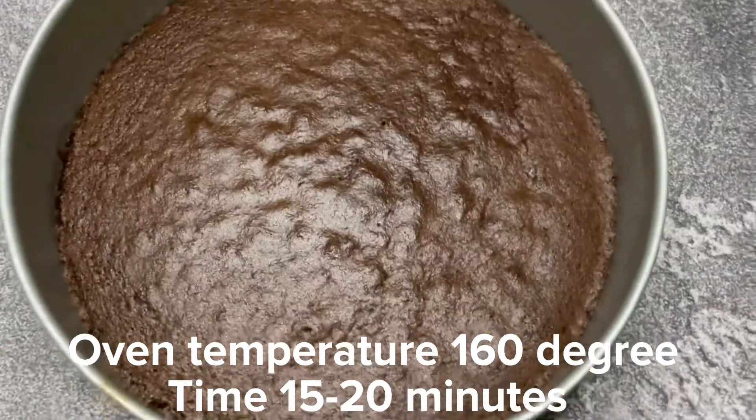We have it at 160 degrees Celsius for 20 minutes. It'll be easy to check and it'll be soft when done.